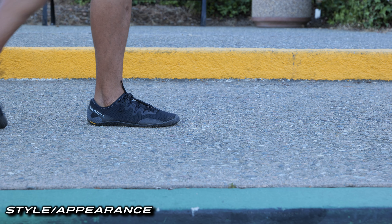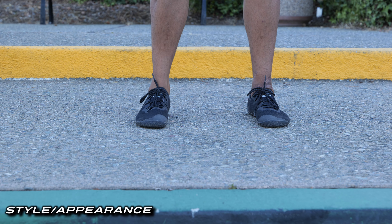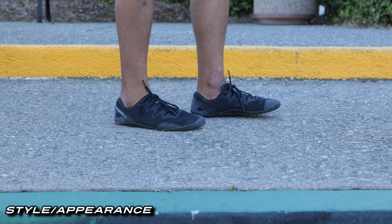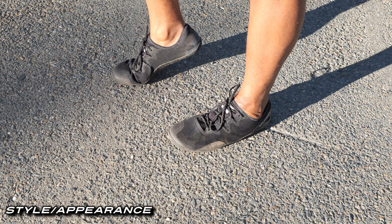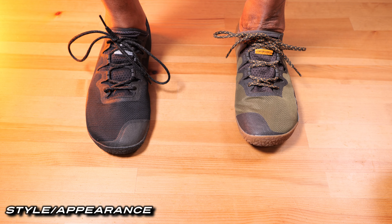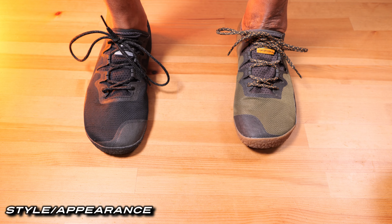Let's start with the appearance of these shoes — it is dope. I really like how they redesigned the look of these Vapor Gloves. They look great for fitness or casual wear. Assuming you get the right size, the only con I have with the new design is the excessive fabric up on top. I've found that it tends to bunch up more on the black color than on the green color for some reason, and when it does it can look quite strange.